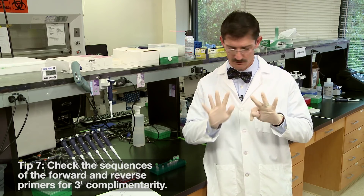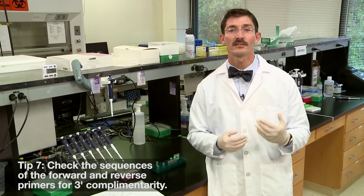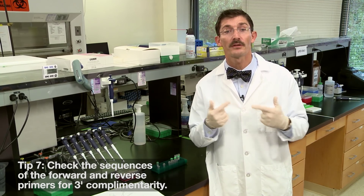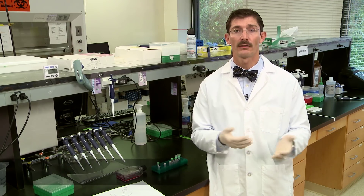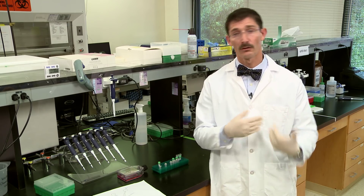Number seven: check the sequences of the forward and reverse primers to ensure that there's no 3-prime complementarity. This could actually lead to primer dimer formation. And the final tip: verify your specificity. Use Primer-BLAST or any other software of your choice to check your genome of interest. You really don't want to be amplifying multiple sequences in Arabidopsis or anything like that.